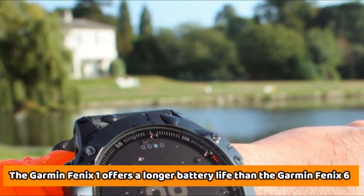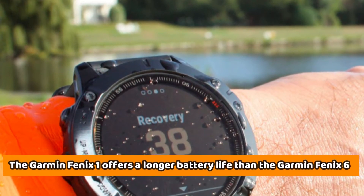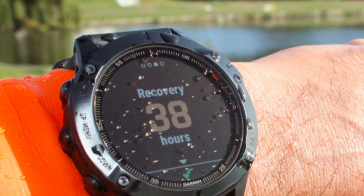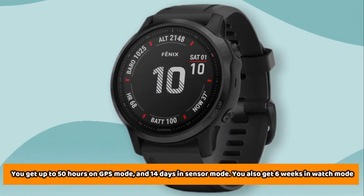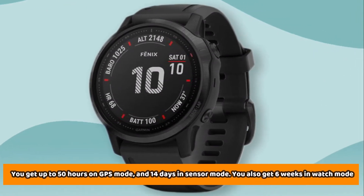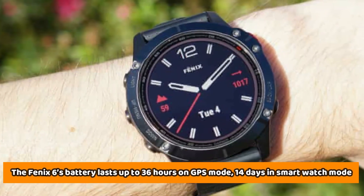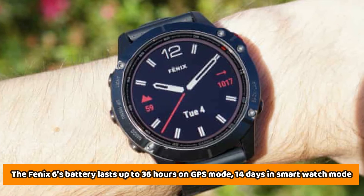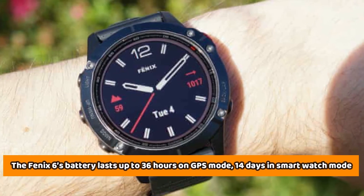Battery Life: The Garmin Fenix 1 offers a longer battery life than the Garmin Fenix 6, which requires more frequent charging, especially on GPS mode. With the Fenix 1, you get up to 50 hours on GPS mode, 14 days in sensor mode, and 6 weeks in watch mode. The Fenix 6's battery lasts up to 36 hours on GPS mode, 14 days in smartwatch mode, and up to 48 days in battery saver watch mode.